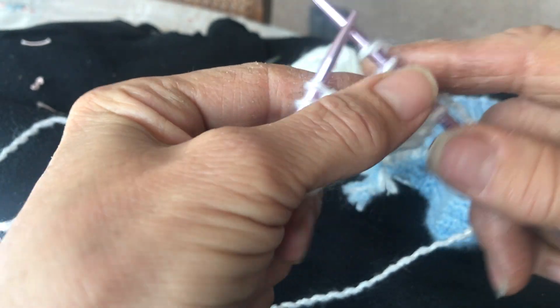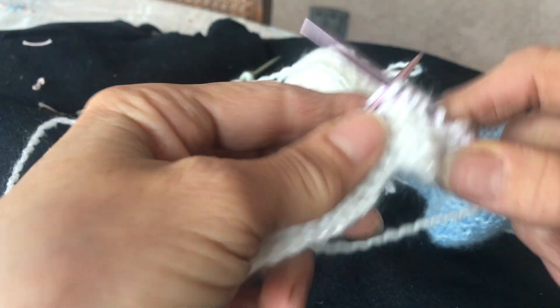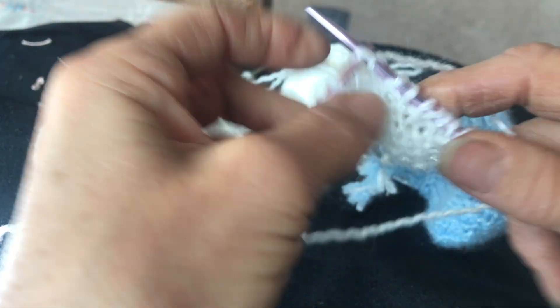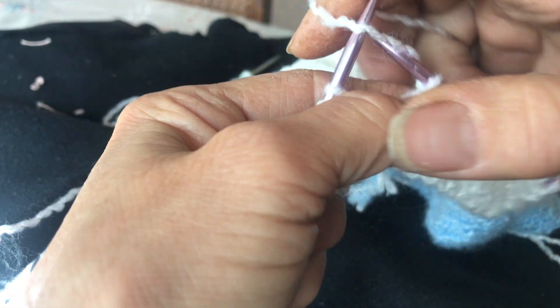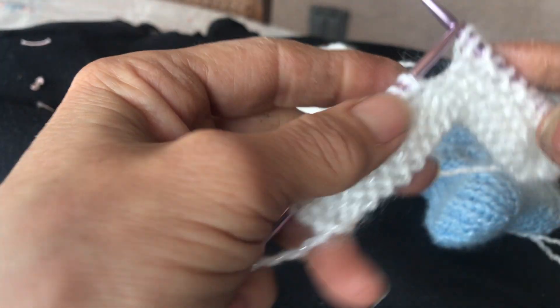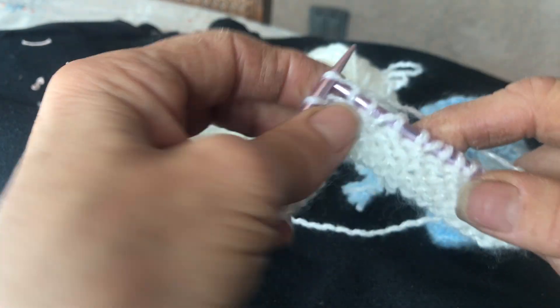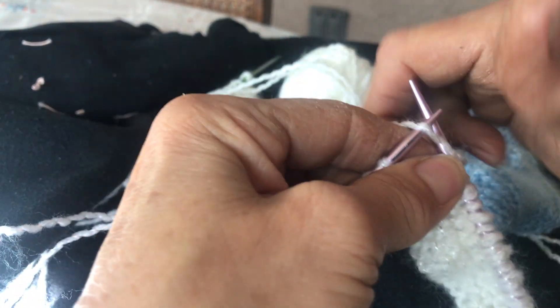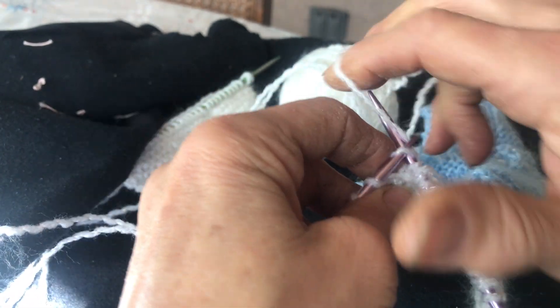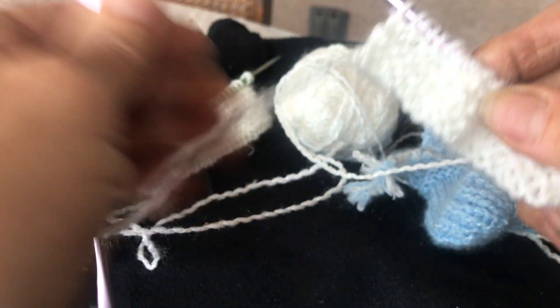You throw the thread over, bring it from the back to the front, and throw it over your needle. One, two — you throw over, work two, throw over — one, two — throw over again, just like this. Every two stitches you throw your thread over the needle. This is how you do it all the way across.